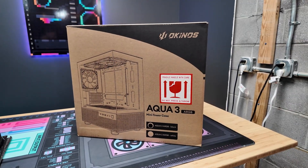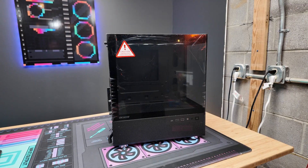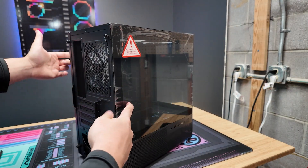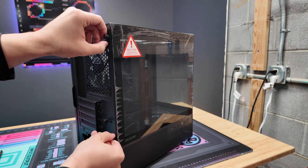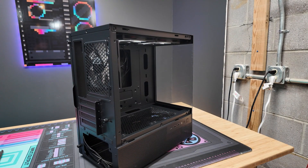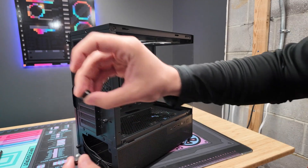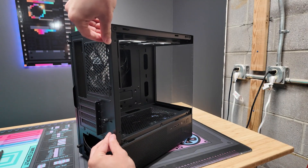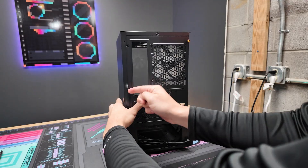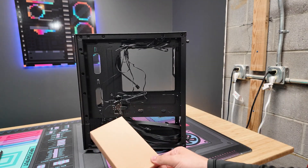Next, use the box cutter to unbox the PC case. To prep the case, take off both side panels — the screws can usually be unscrewed by hand, otherwise use the Phillips screwdriver. Put the panels safely in the box while you're building. Put the screws back on the case so you don't lose them. Do that for both sides.